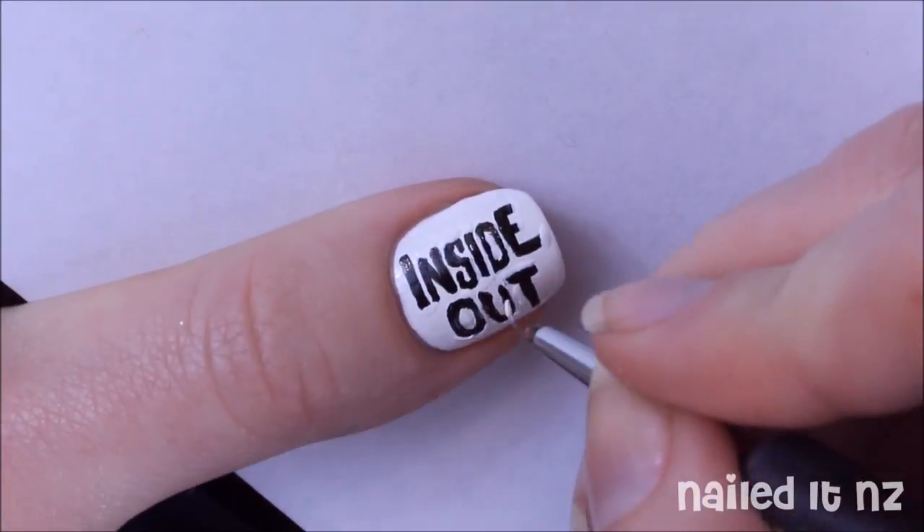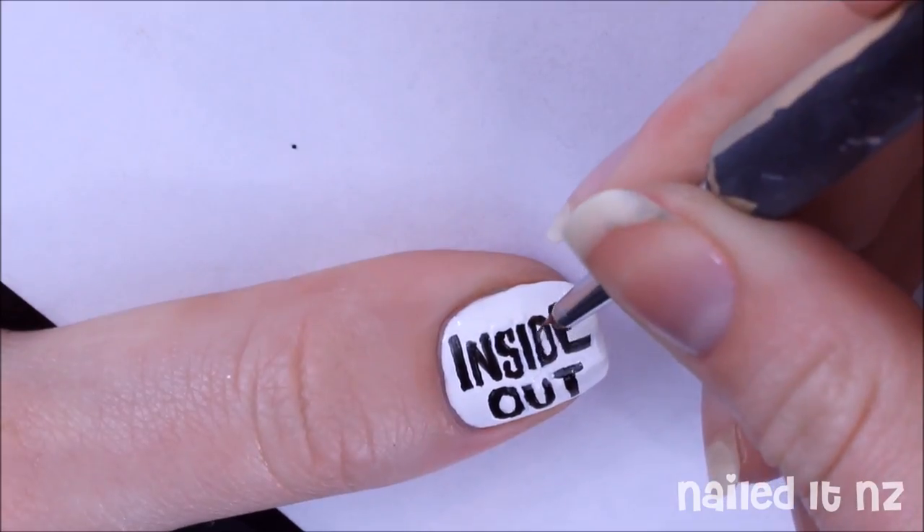Alright, so I'm just finishing off the white and then I will touch up some of the black, and then this nail is done.